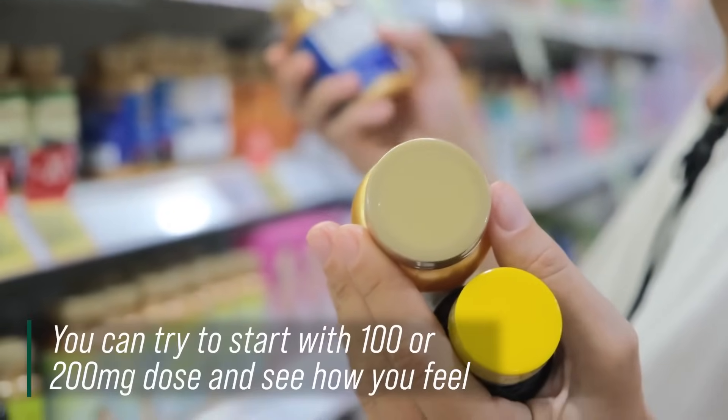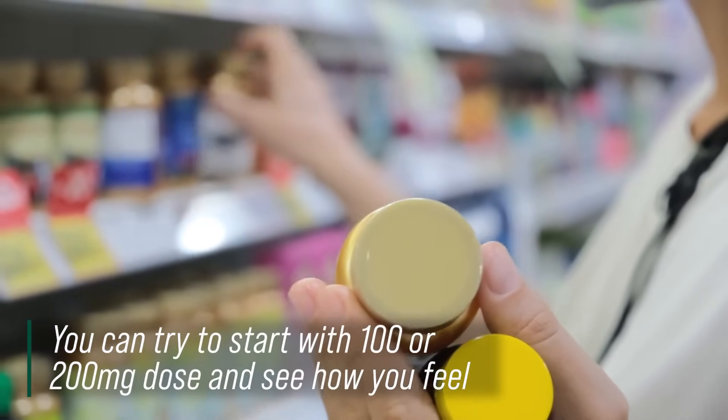Generally, if you look at rutacarpine on Amazon, it's going to be around 100 milligram dosages. There isn't a well-established tolerable upper intake yet — it comes from a Chinese tree and herbs can do unexpected things in the body. You can probably start with 100 to 200 milligrams, see how you feel, and titrate up from there. If it becomes too sedative, back it off. Everyone will have a different level because caffeine metabolism varies wildly — CYP enzyme levels in the liver vary between fast and slow metabolizers — so you have to find your sweet spot.